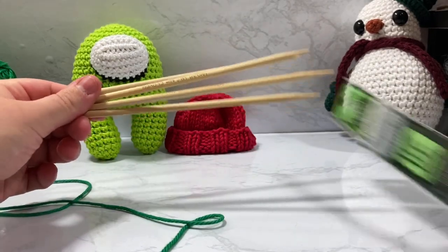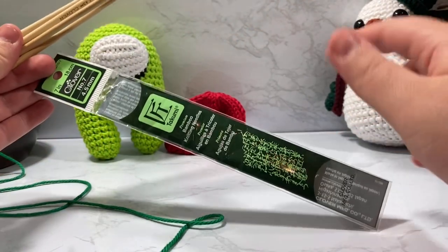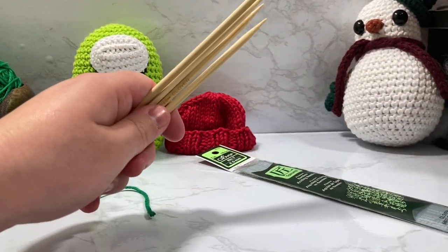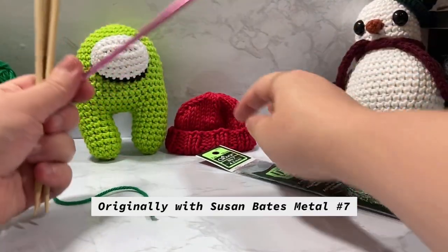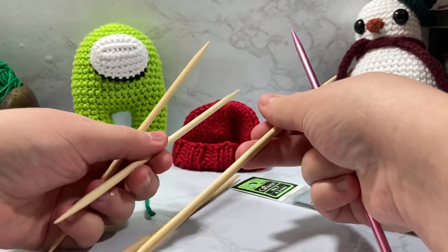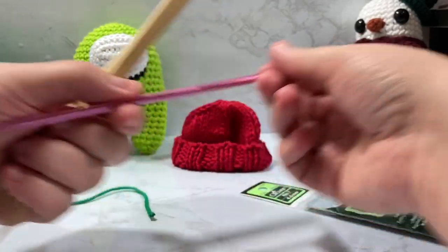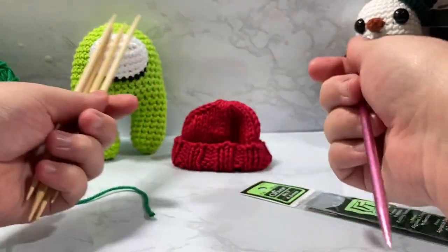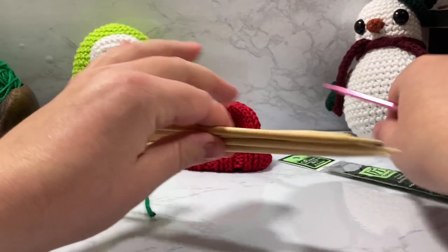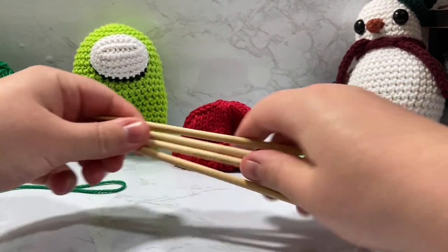I'm going to be using size 4 Clover number sevens — 4.5mm needles. I'll put links down below so if you want these specific ones they'll be linked. You can use any number sevens. I was originally using metal ones, but with how small the hat is — only 12, 12, and 8 stitches on any piece — it's easier to lose stitches with metal because they slide right off. So I'm using wood because it's a bit stickier.